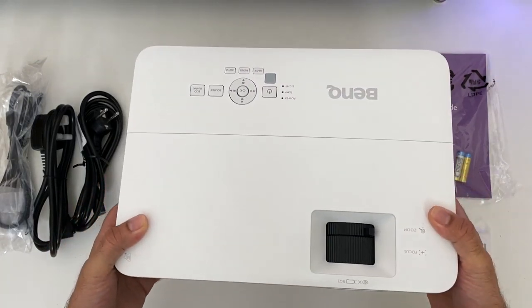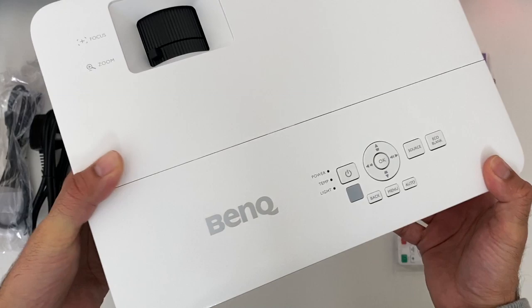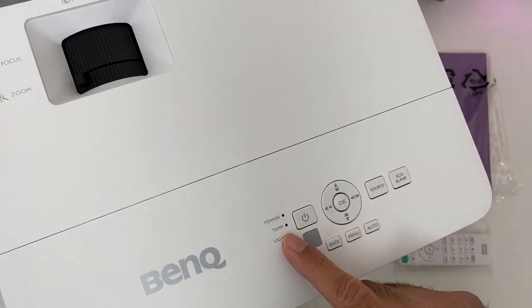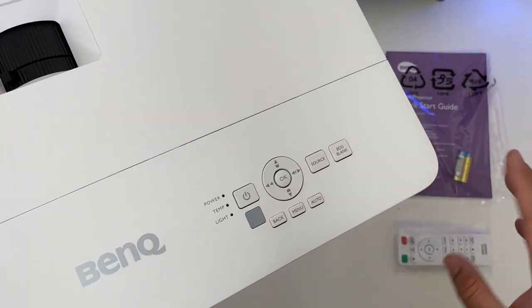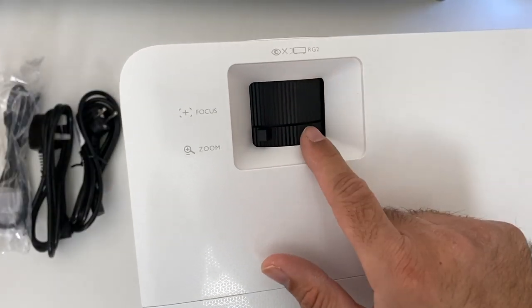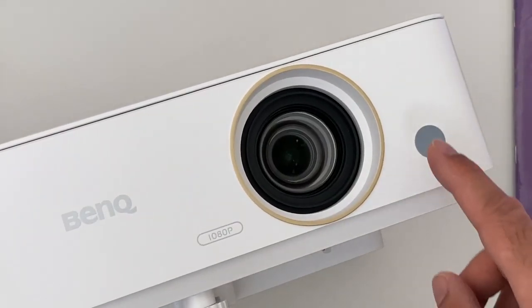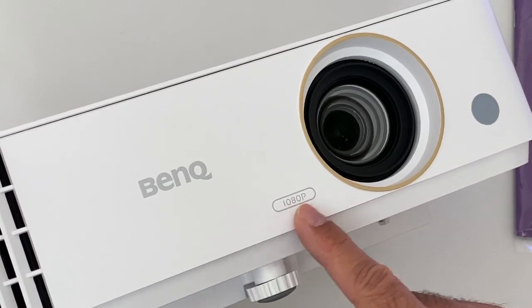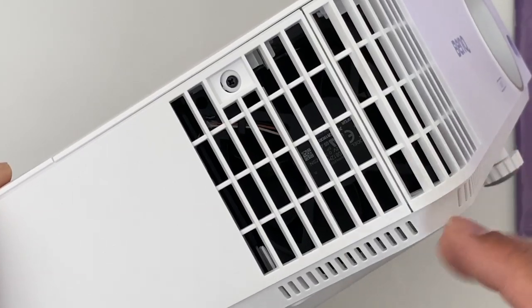Here it is - a full-size projector finished in white. On the top of the projector we have the BenQ logo and some controls for power, navigation, source - basically all the controls you have on the remote as well. At the top we have our focus adjustment and keystone correction. At the front we have our lens and infrared for the remote control. There are some open vents over here and you can actually see the fan through the vents.